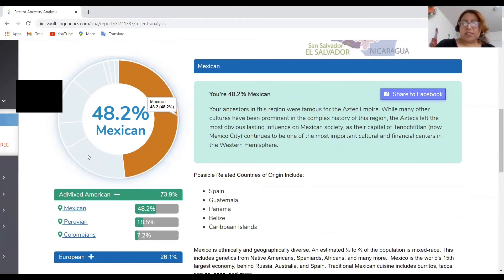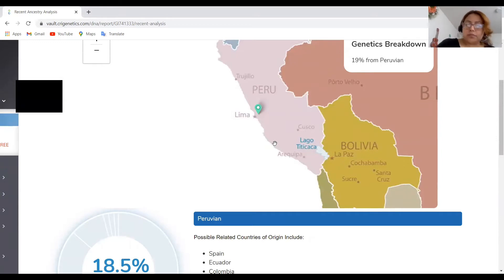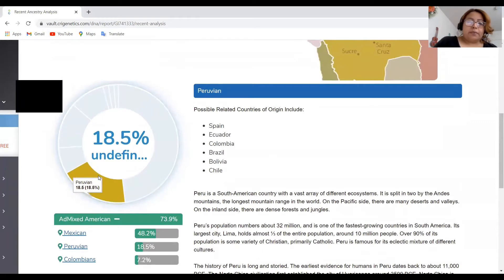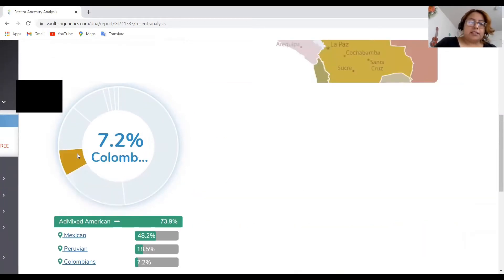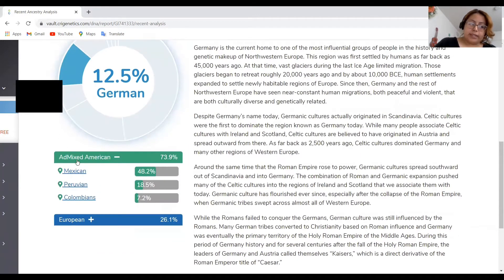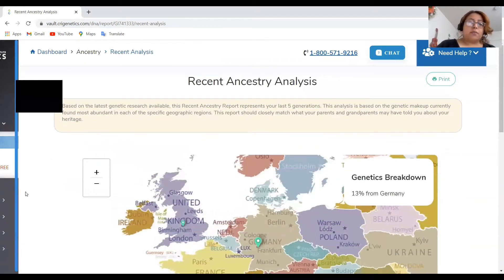What I'm guessing they're trying to say with "Mexican" might actually be indigenous, since I also have Italian, German, British Isles, and Spain in my results. The same goes for Peruvian — if you're from Peru, Spaniards went over there, so it could be a mixture of things, including the Incan Empire. So 18.5% Peruvian, 7.2% Colombian, 12.5% German. From Mexican, Peruvian, and Colombian combined, I'm guessing 73.9% of my DNA is indigenous, and then 26.1% is European — which includes all of those European categories — and this dates back your last five generations.